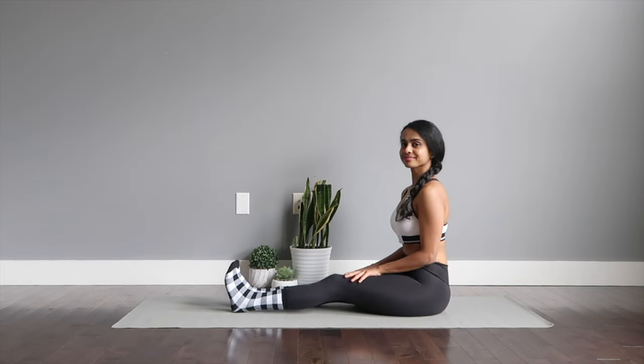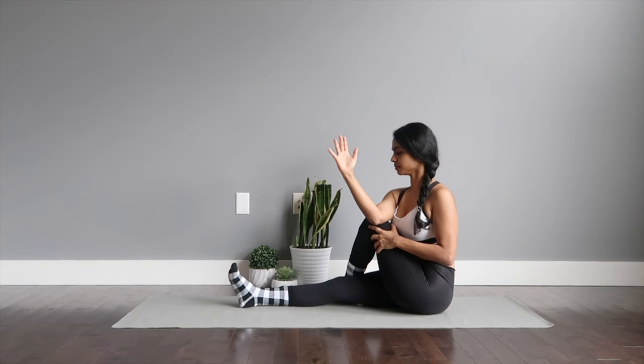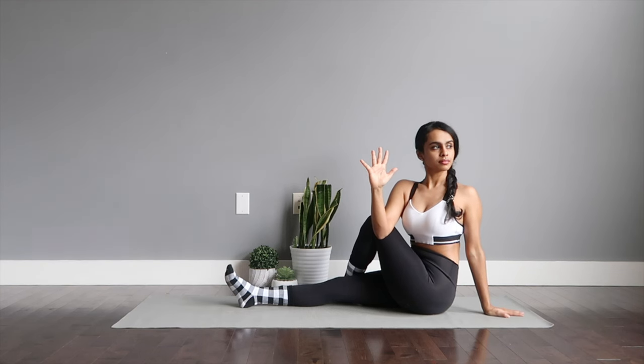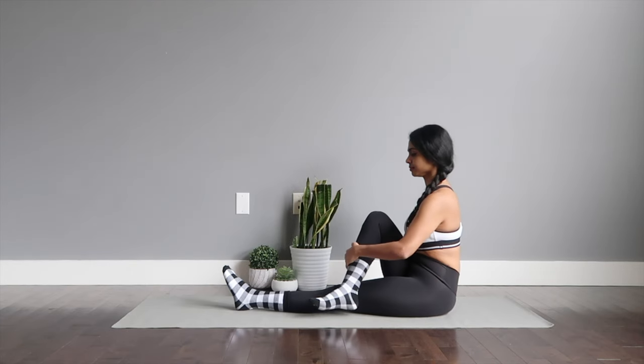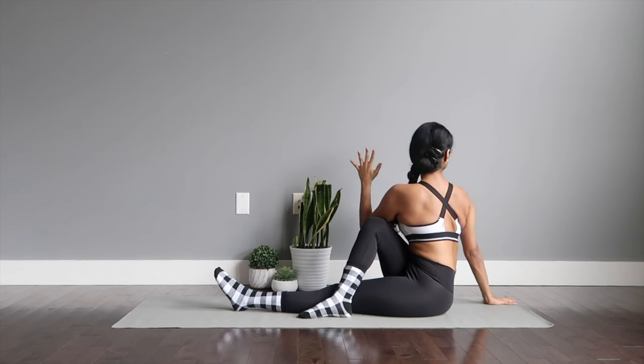Marichyasana or the seated spinal twist. You're going to take one leg over to the other leg which is extended out. Taking your hand behind — the elbow touches the bent leg. The gaze is behind you, so turn and look towards your shoulder. You'll be able to feel a beautiful stretch on your mid-back. Switch to the other side. This is a great asana to improve posture and to fix any back issues or back pain.